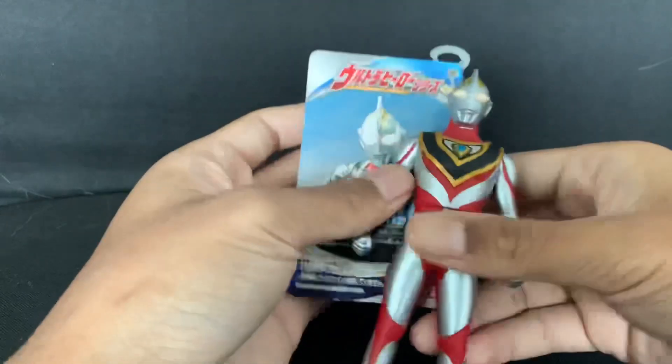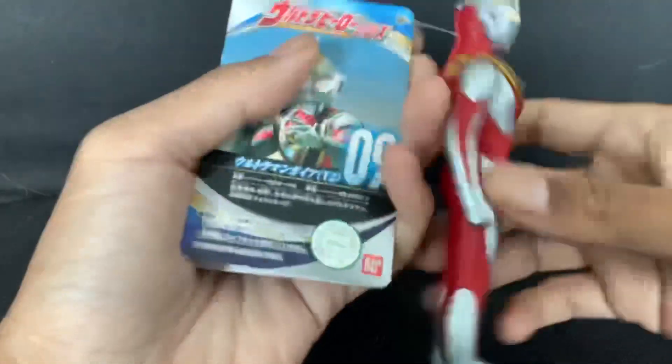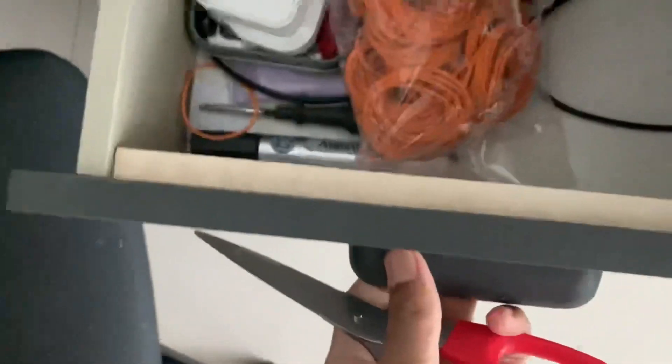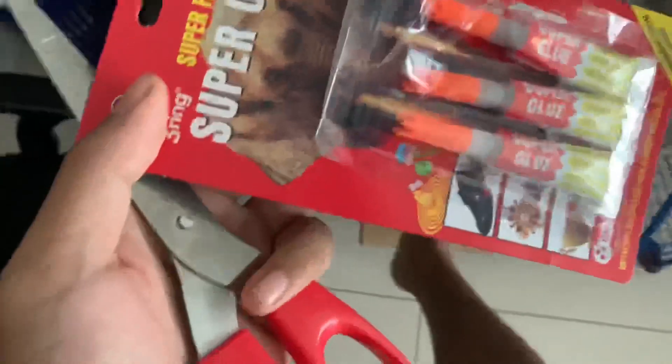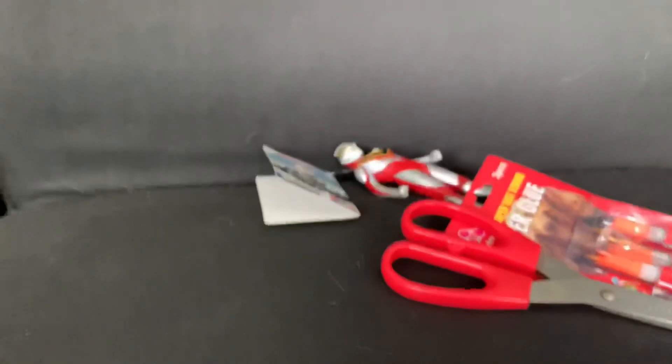Following our tradition with all Everyday Ultraman figures, our tradition is we must cut this bit and make it into a stand. First we get the scissors, and then we get the super glue — here it is, one that's been opened already.